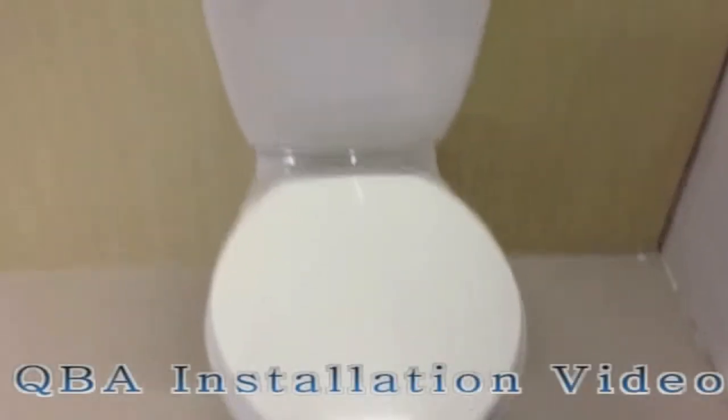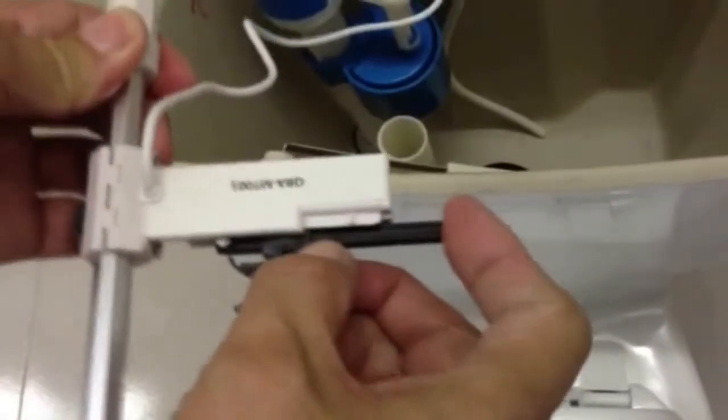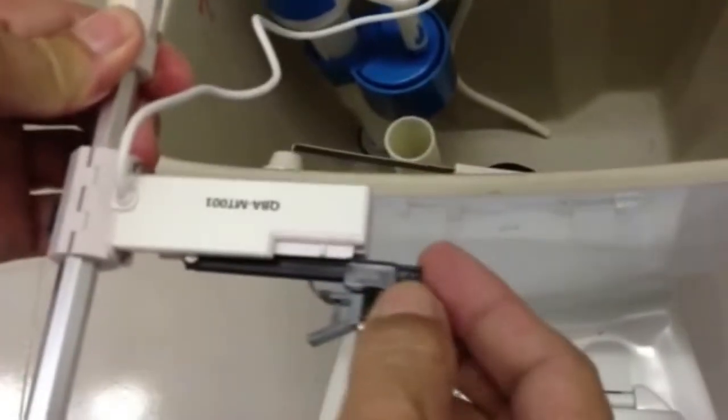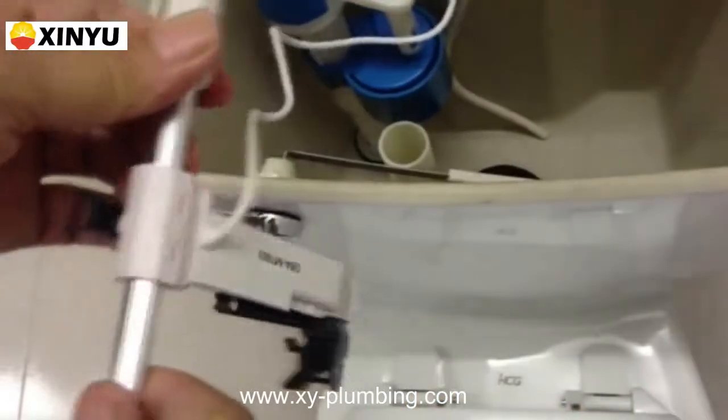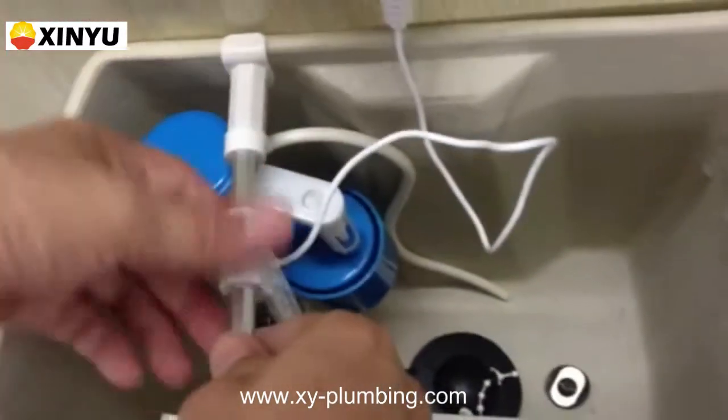Thank you for watching QBA Insulation Video. Press right bracket to slide up and down. Pinch to lock the position. Place the flush control unit in the tank.